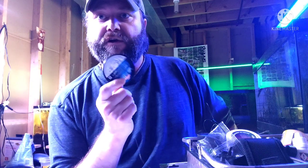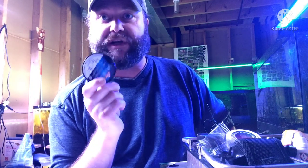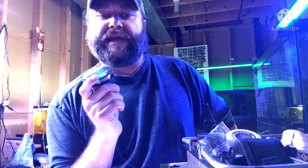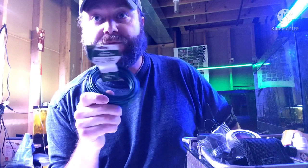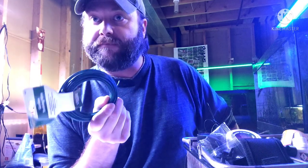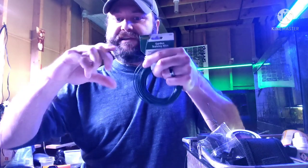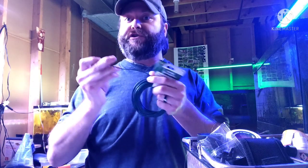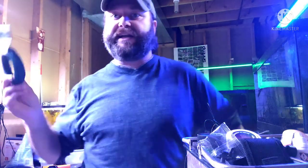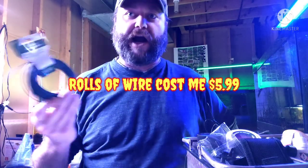Fishing line is great for tying different types of plants to things if you don't want to see the string. I also use this — it's called floral wire or garden wire. It's meant for plants and you can just cut off a piece, wrap it around a plant, and twist it up. I also use this for all my lights that I have elevated — they're all being held to the ceiling with this wire, which has 50 pounds of test on it.